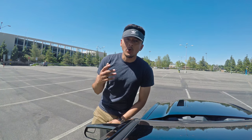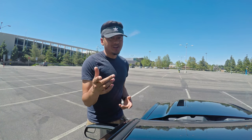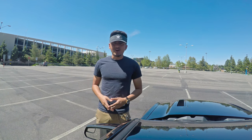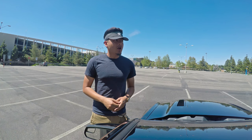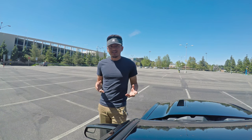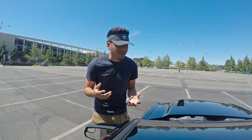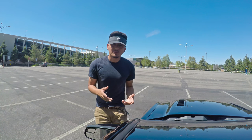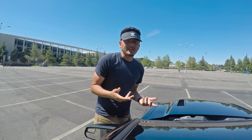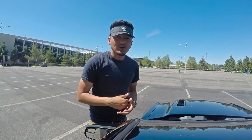Hey guys, welcome to TomTom Nation. I hope you're having a wonderful day. Today I'm going to be teaching you how to drive a manual car. There might be some videos out there already, but I have something pretty interesting — I'm actually going to have my friend learn how to drive a manual car in my car. With some really good tips, you guys can learn how to drive a manual car as well.